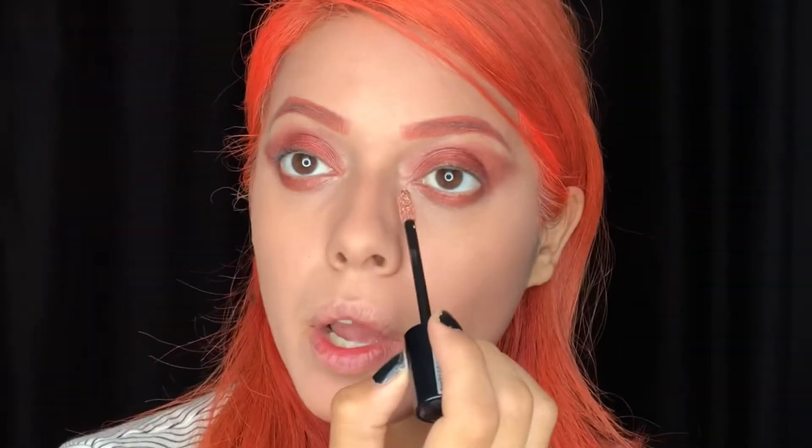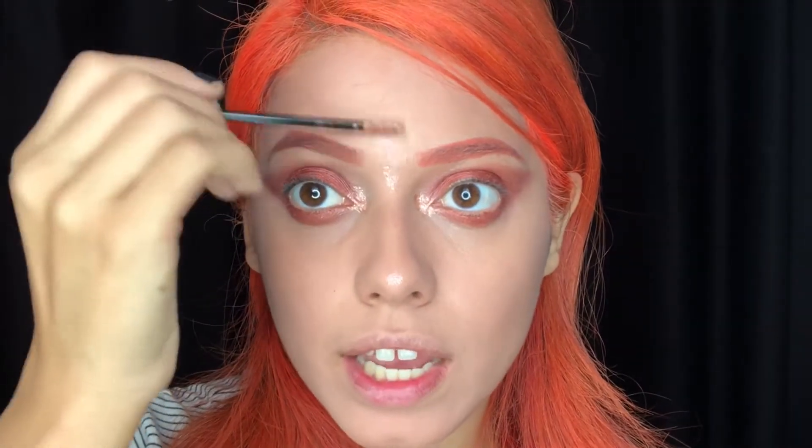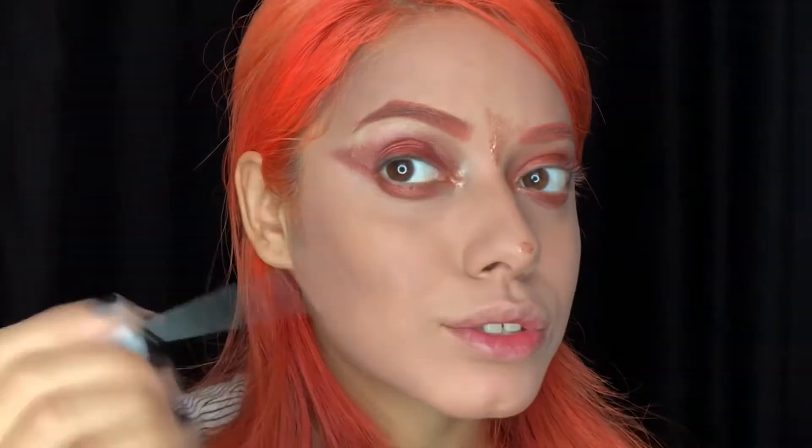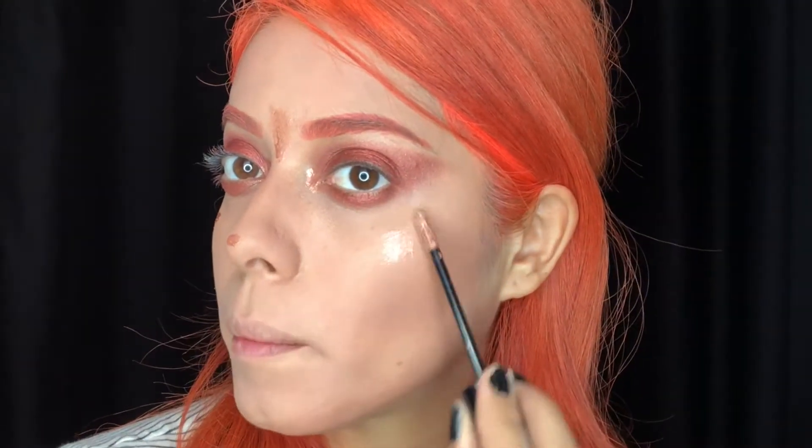Now I'm grabbing the NYX Liquid Suede Metallic in the shade Exposed and adding it to my inner corner to add a little bit of glow, because my face needs it. I'm also going to use it to add some highlight in all the areas I usually highlight. When you pat it, it's not that weird.